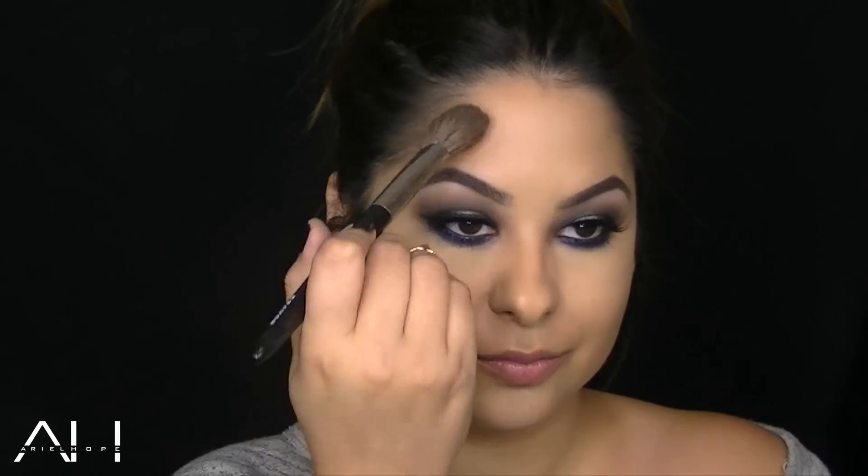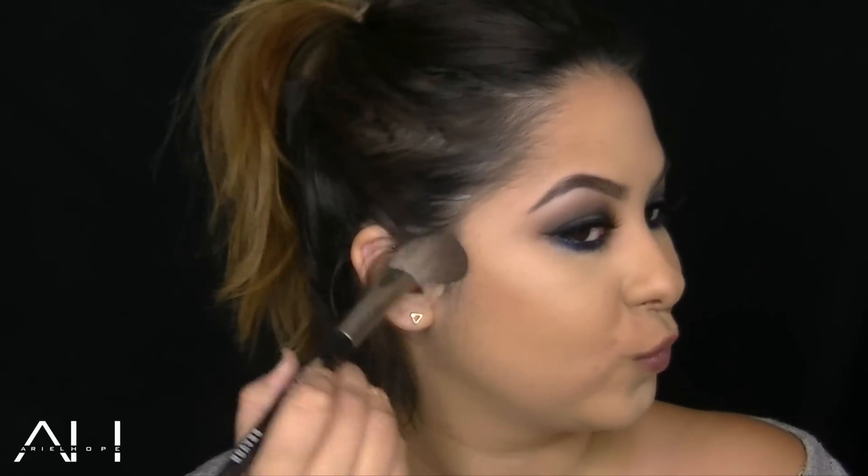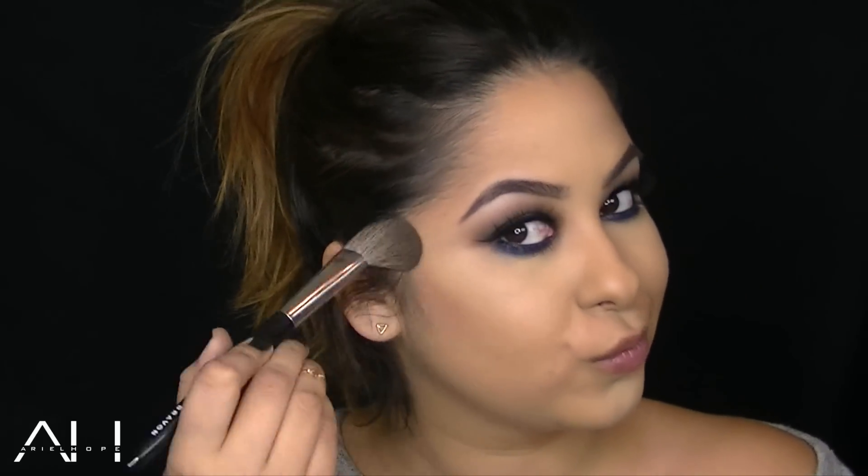To add more color to my complexion, I'm using the Cargo Cosmetics Swimmables Water Resistant Bronzer, and I'm just applying this to the usual areas — the temples, underneath my cheekbones, top of my forehead, and underneath the jaw.